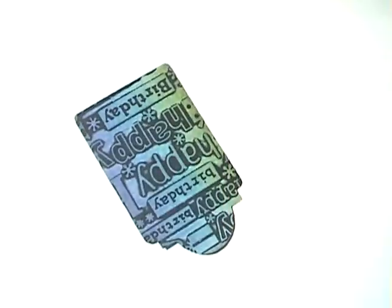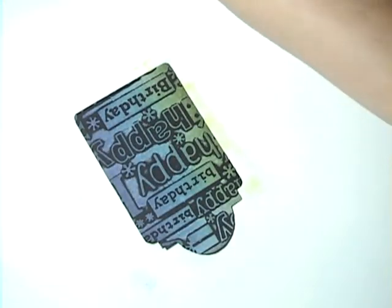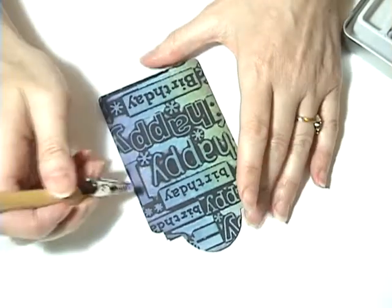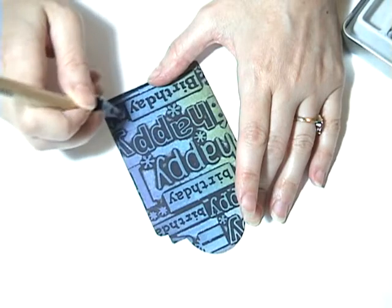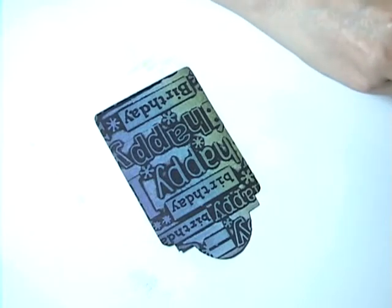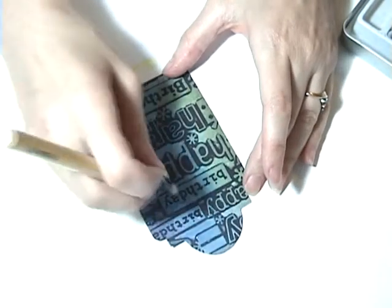Now you could just stop here if you wanted to, but I like to add a little twist where I take some pearlescent chalks — I'm using these from Pebbles. You go ahead and take a color that matches what you've brayered on. I'm going to take a purple, using this little alligator clip tool and a little cotton ball. Just go over your purples — you can see you've got purples here. This chalk has an added shimmer in it and it just really makes it pop out and gives it a great sparkle. Now I'm going to do the same thing with the blues.